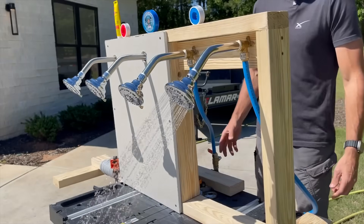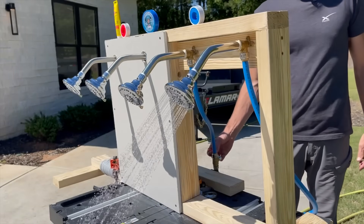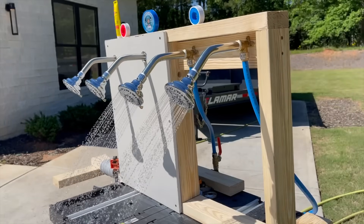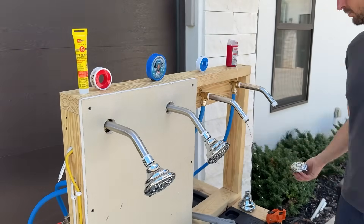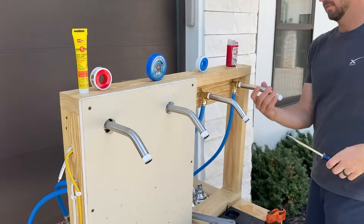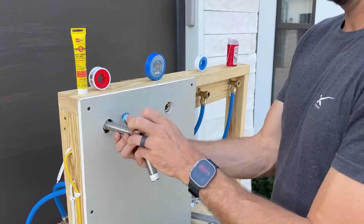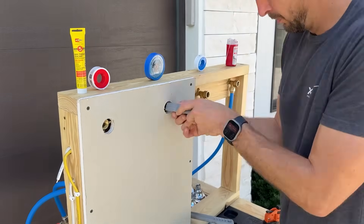Our testing setup last time used shower arms to shower heads but it only created about 15 psi of pressure. I want to go a lot higher this time, so we need to take the shower heads and shower arms off so we can cap off each one of these elbows and make sure we're getting closer to 50 to 60 psi to really put these to the test.